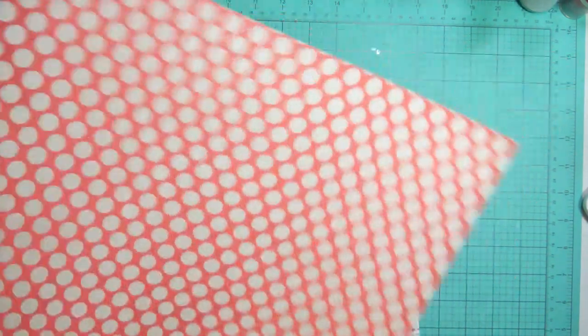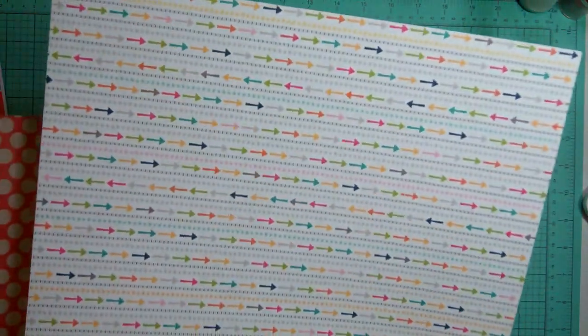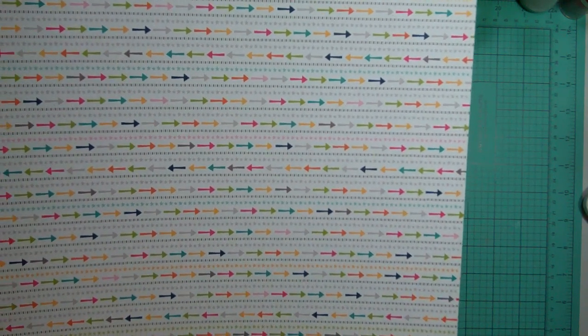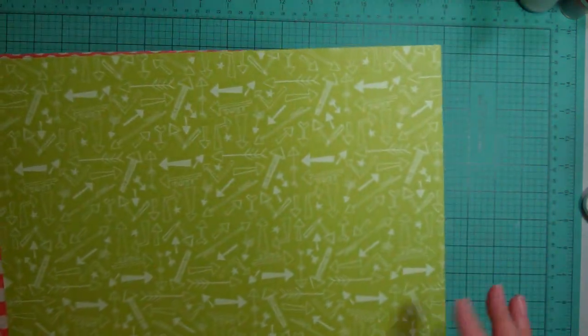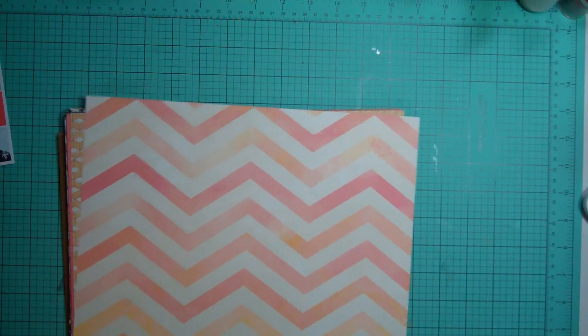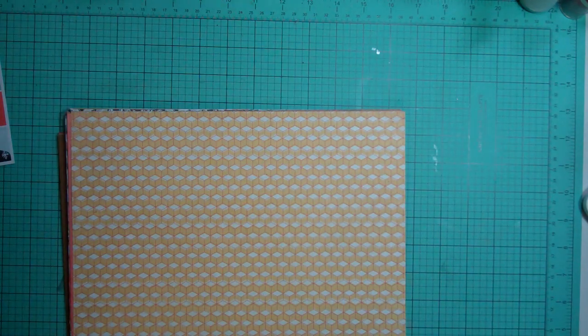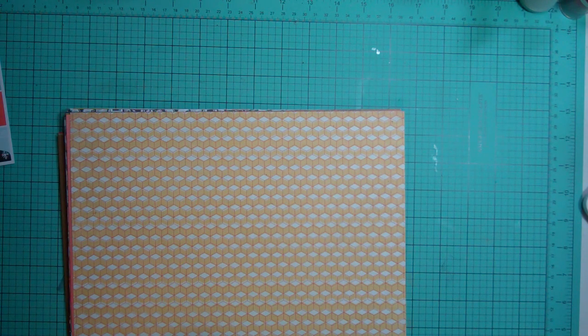Basic Grey Persimmon - cute. I almost wish I had doubles of these. From Snapshot, Bella Boulevard - arrows and green arrows. From Hello Again - nice chevron and some polka dots. From Basic Grey RSVP.